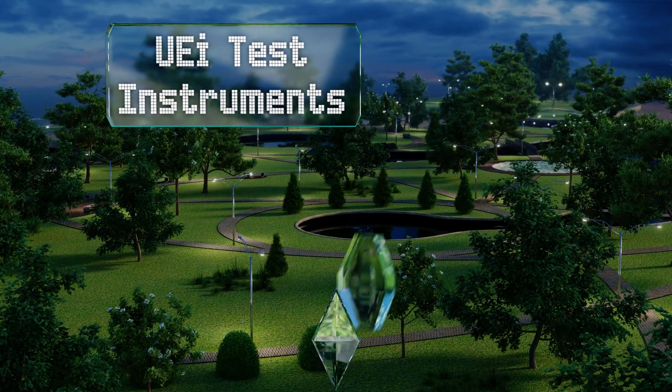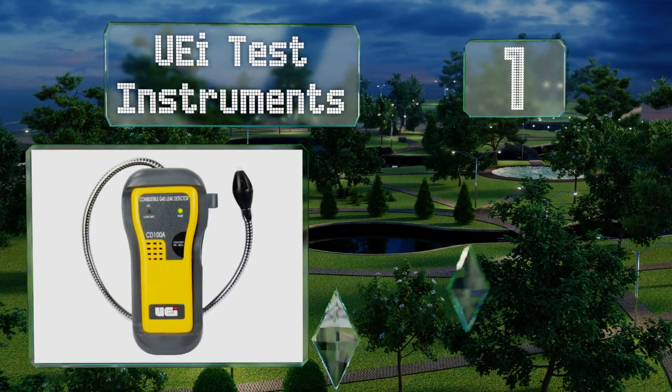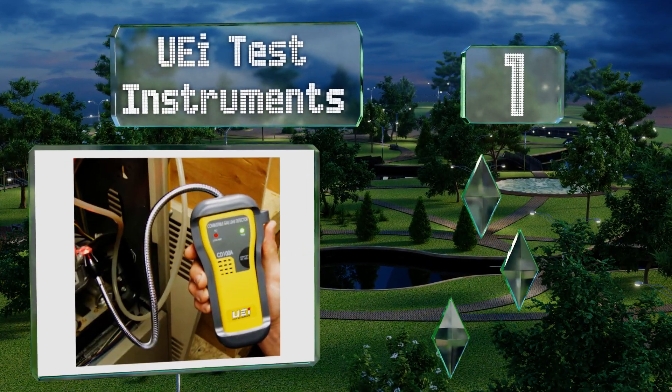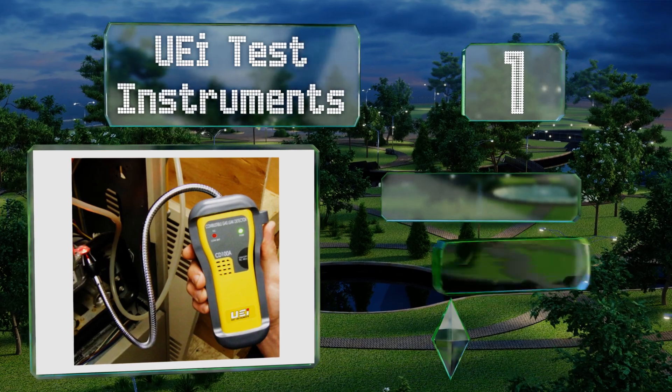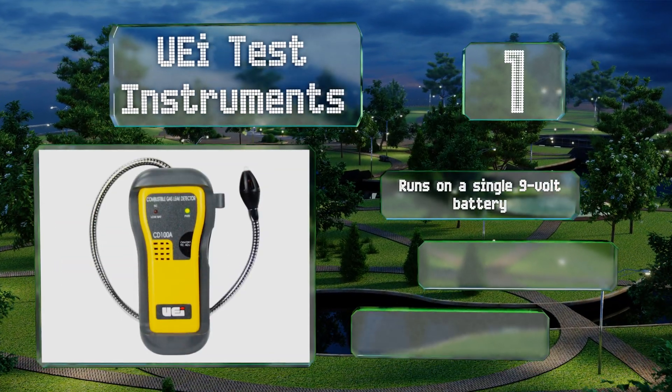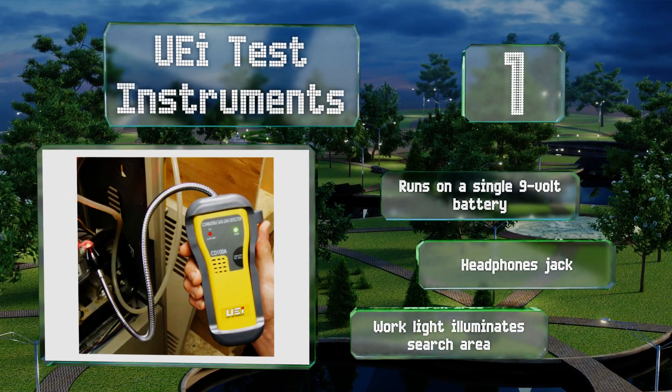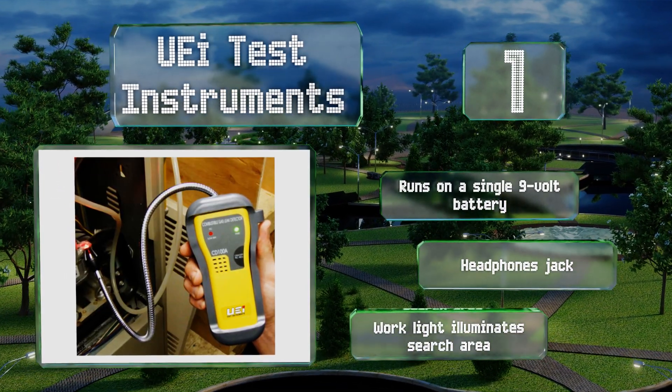Coming in at number one on our list, this versatile unit from UEI Test Instruments will sound an alarm for over a dozen combustible gases, making it useful in a variety of applications. The sensor is on the tip of an 18-inch gooseneck probe to help you locate leaks in hard-to-reach areas. It runs on a single nine-volt battery and features a headphone jack and a work light that illuminates the search area.